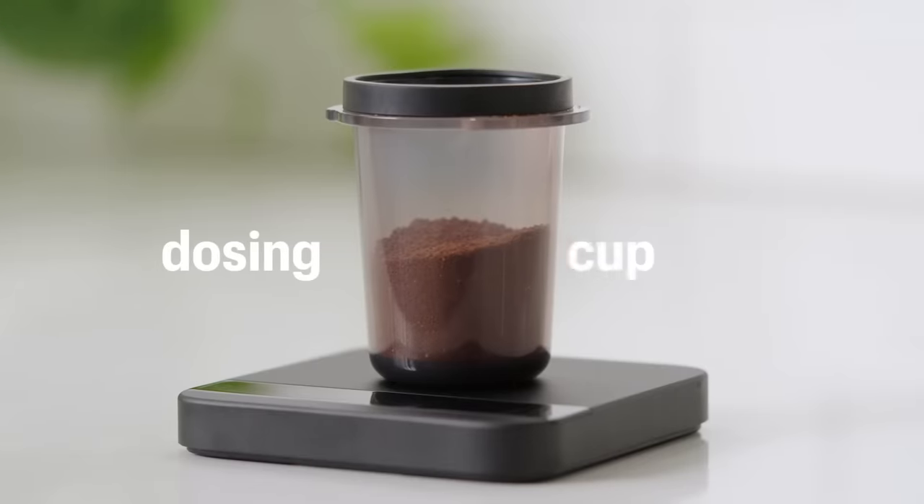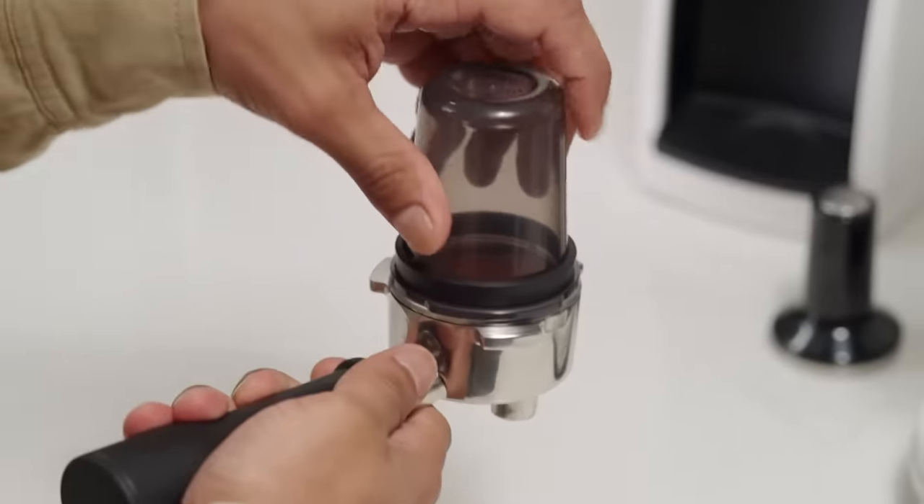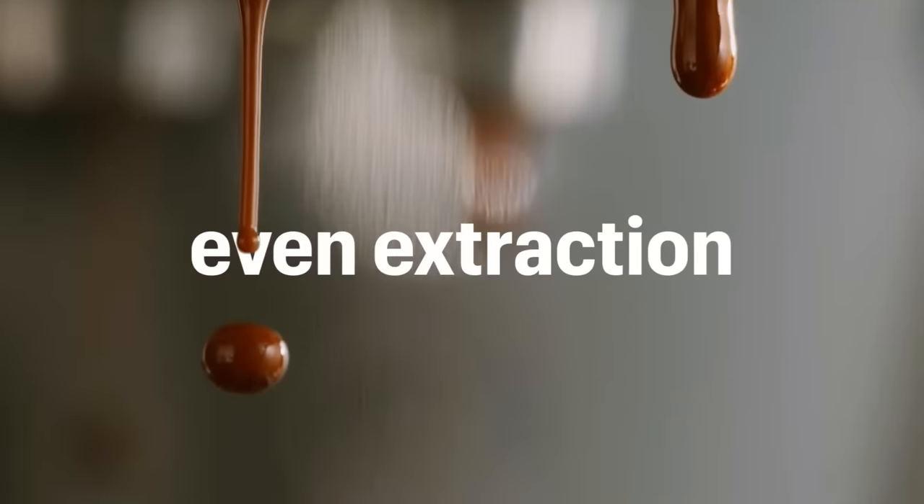Did we mention the dosing cup? For simplifying workflow, reducing mess, and helping with grind distribution for an even extraction. We did that too.